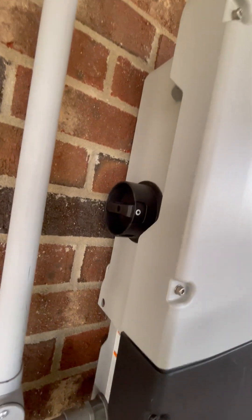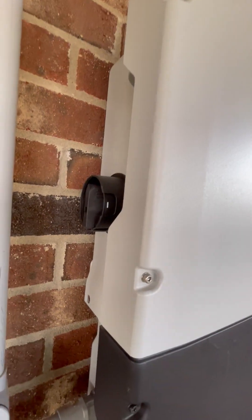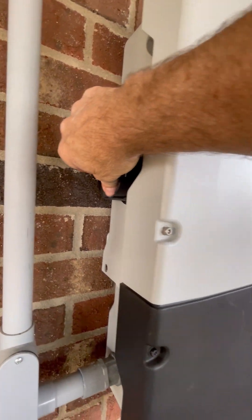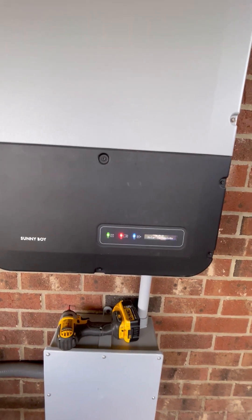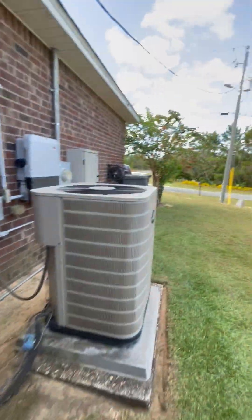Now turn your DC back on. There's the line going straight up and down — that's the DC on. You can see the panel starting to light up. I'm going to turn the AC on so the inverter can go through all the self checks.